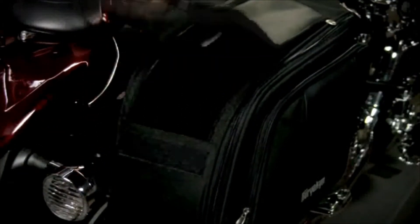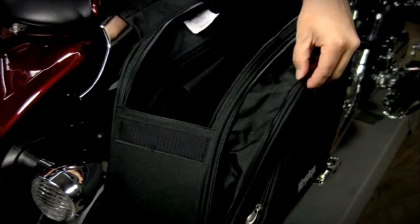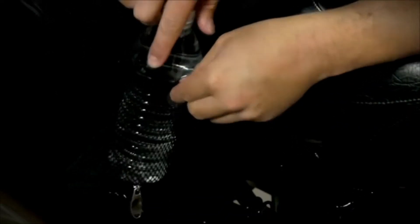The main compartment zips open along with 2.5 inches of expandable space if needed. It also has a large outer compartment for additional storage. There's plenty of internal and external accessory pockets for organizing small items, along with collapsible drink holders on each bag.